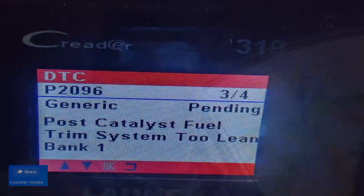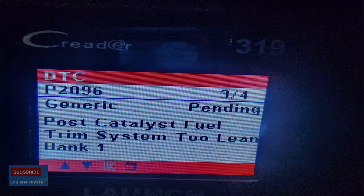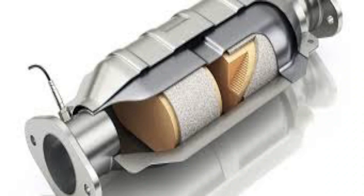So guys, first thing — if you ever have a check engine light with code P2096, or any code mentioning catalytic and 'too lean,' make sure to get a catalytic cleaner first. That's the first thing you need. Get the car cleaner, put it in, and drive a couple miles. One thing to know: the catalytic converter is really, really expensive, which is why some people even steal them. I hope you guys can resolve this issue with the cleaner.